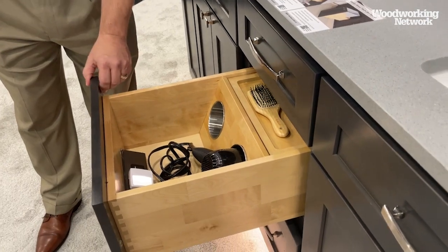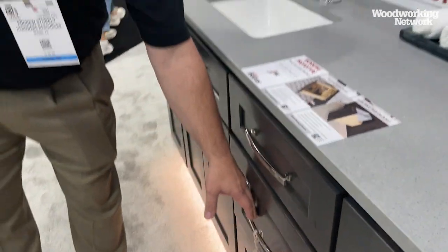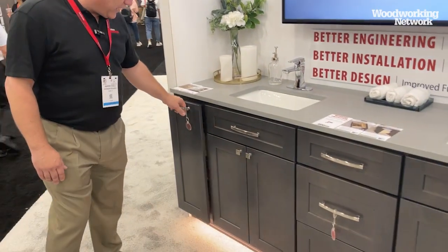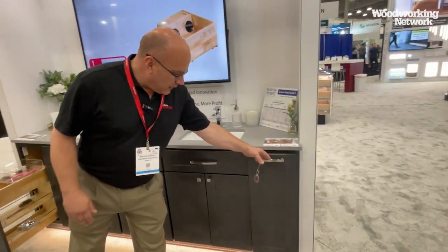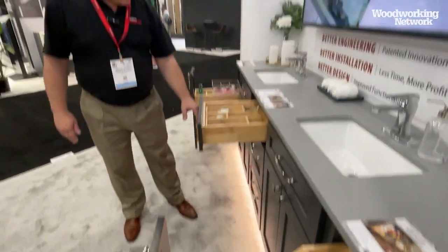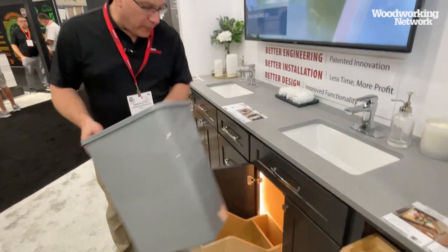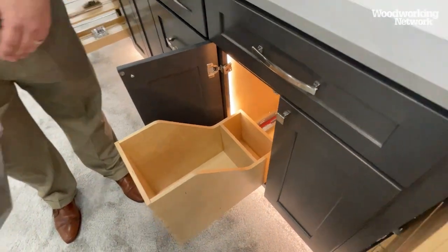The nice thing is it actually shuts the power off when you close the drawer, so you don't have to worry about overheating issues if a hair appliance might be left on. We've gotten great feedback, and customers who have taken initial possession of them really love them. We also have a variety of other base pull-outs for the vanity, with and without grooming inserts, plus vanity drawer inserts. This is a new addition to our wood bottom mount line — a shortened depth that fits in vanities and underneath kitchen islands.